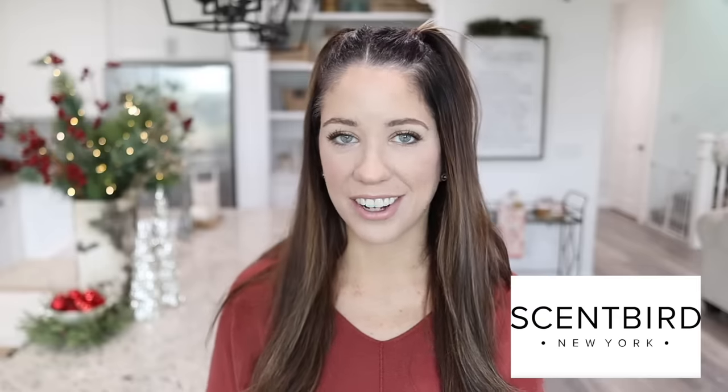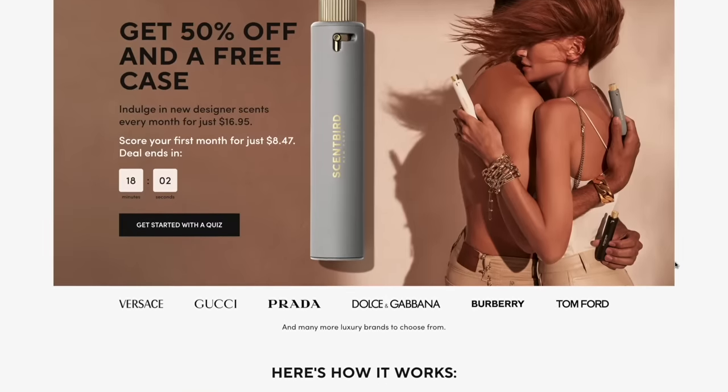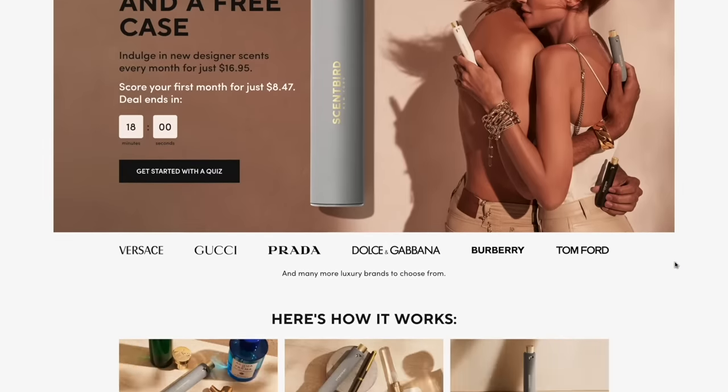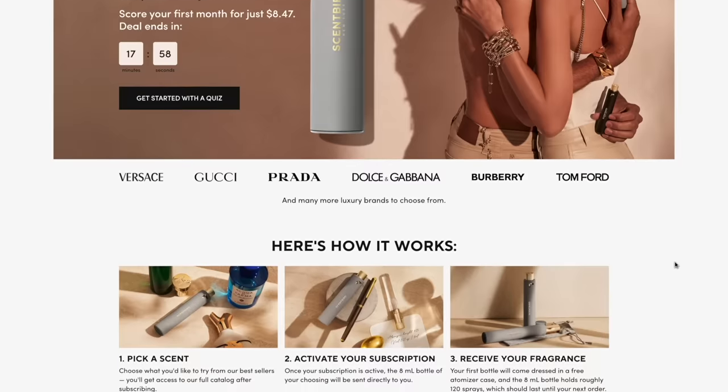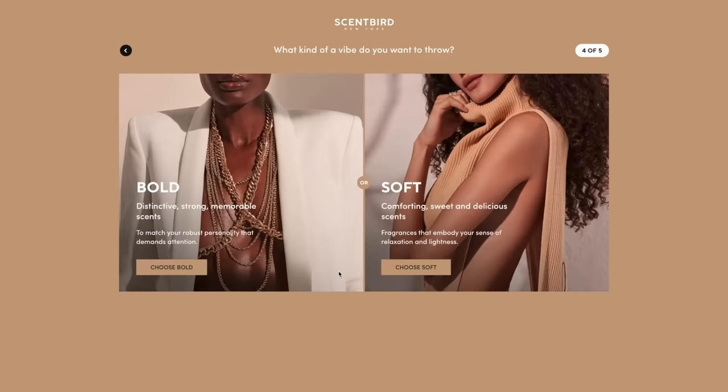Today's video is sponsored by Scentbird. Scentbird is a fragrance subscription service where you choose a new designer scent each month for just $17. With each fragrance you get a 30-day supply, which is about eight times bigger than a normal perfume sample. Scentbird has over 600 designer brands to choose from, including perfumes, colognes, and unisex options. If you don't know where to start, they have a really great fragrance recommendation quiz where they'll help you discover a fragrance that you will love.